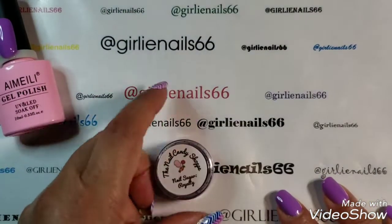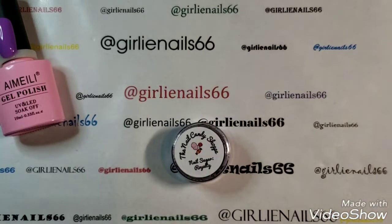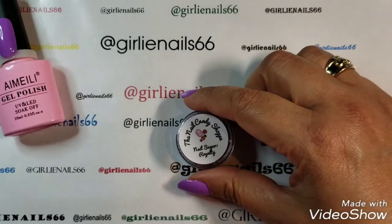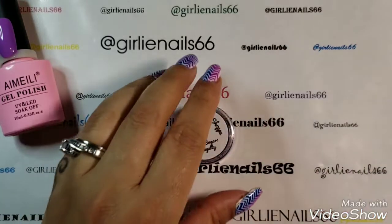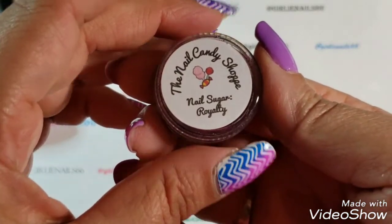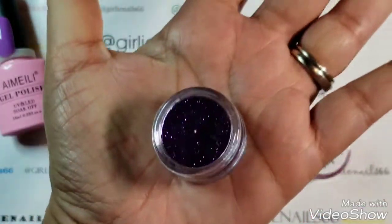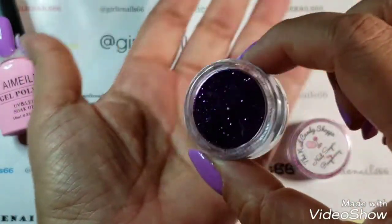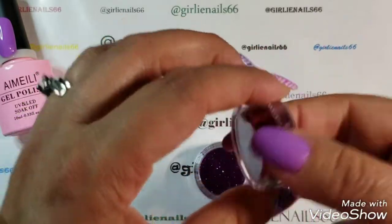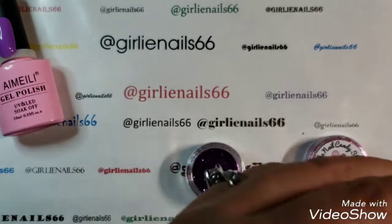Recently I just received some glitters from the Nail Candy Shop — some that I had purchased and she threw in a few extras. I ordered a couple of these ones, they're called nail sugar. This one's called Royalty — it's this gorgeous purple. I also ordered this pink one because pink and purple are my favorite colors.